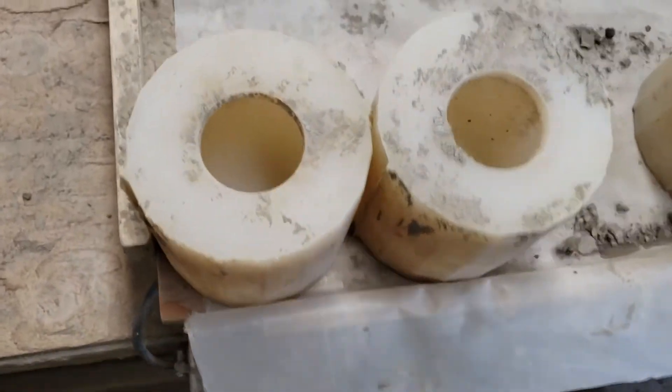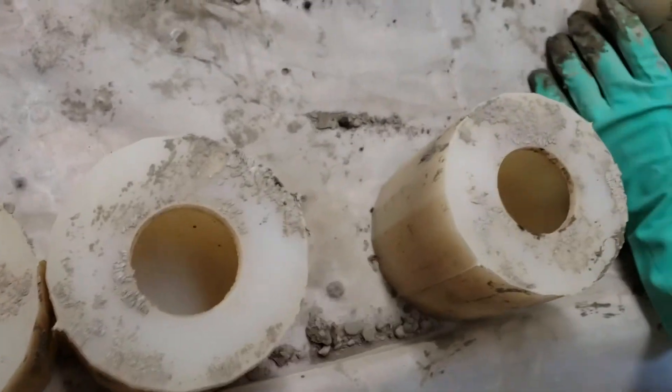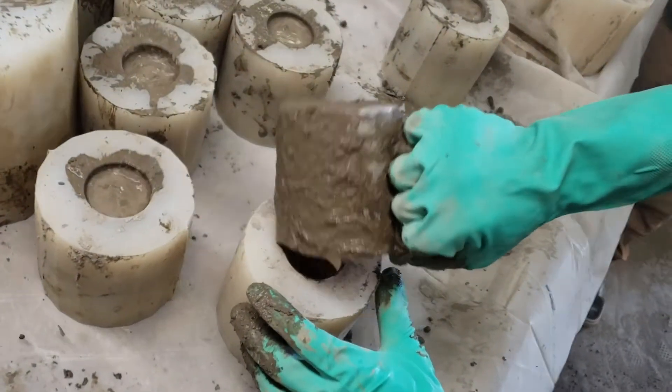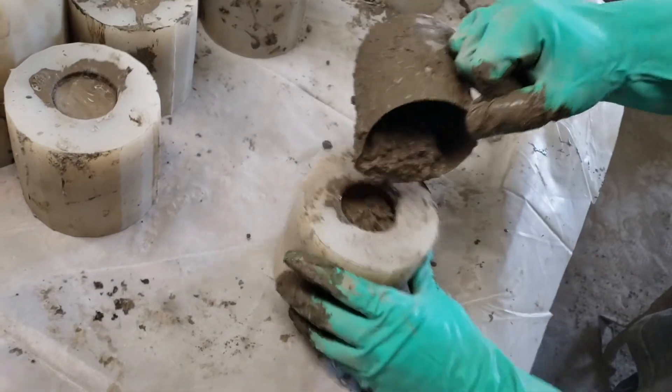So, since we first started making fireballs in the early 1980s, we have used molds which have a pour gate — an opening in the mold into which we pour our refractory concrete material. The molds and material are mechanically agitated to remove air bubbles.